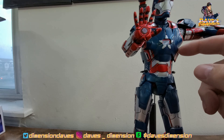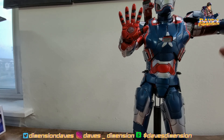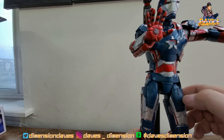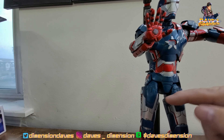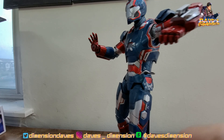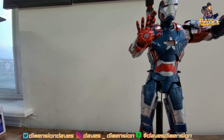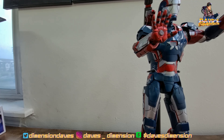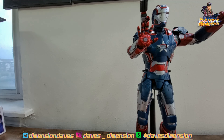Maybe do some battle damage — some gouges, some blast marks on Lieutenant Colonel James Rhodes' suit. Maybe use a soldering needle to do some scrapes, some gouges, some blast marks, a little dry brushing here and there. He'd be a pretty good display piece. Now would I do that to a Hot Toys or a Three Zero? I don't think so. But I do plan on getting the Three Zero version coming out next year, and stay tuned — I will do a comparison between the two.